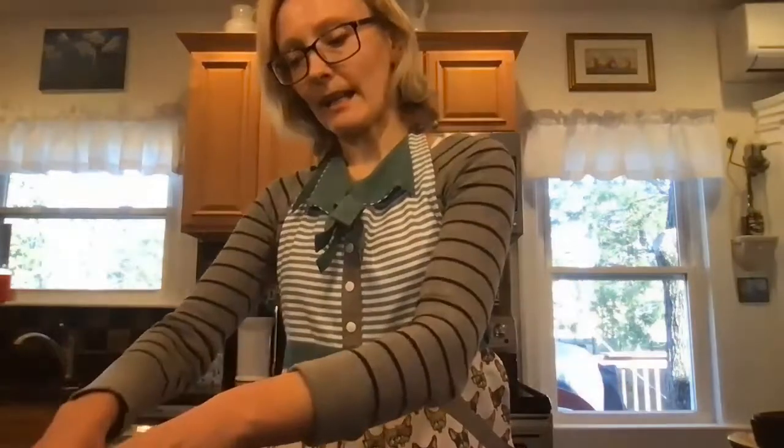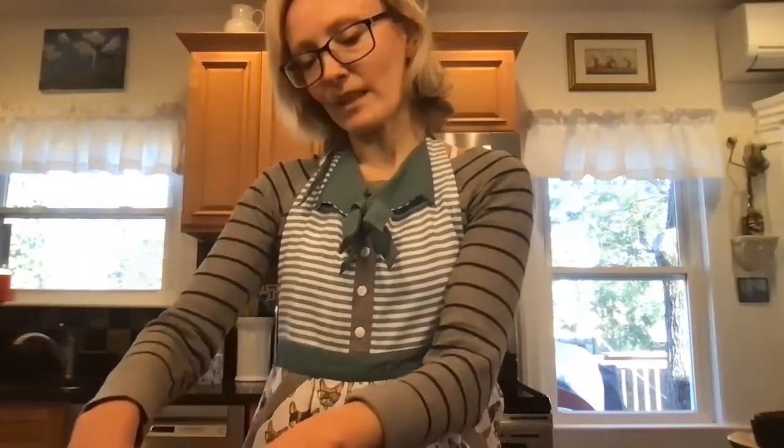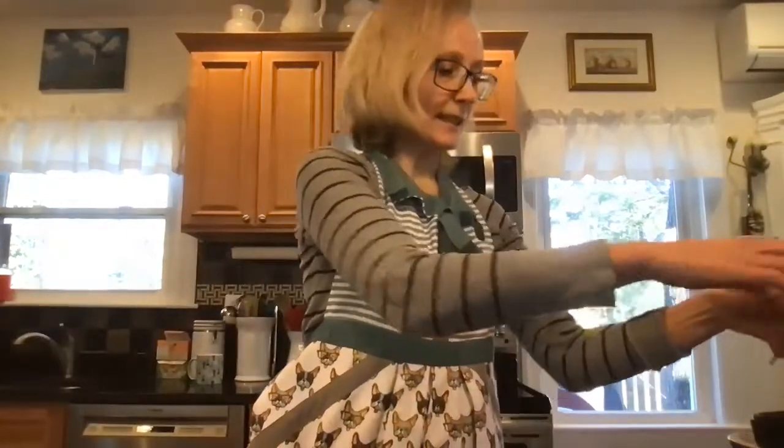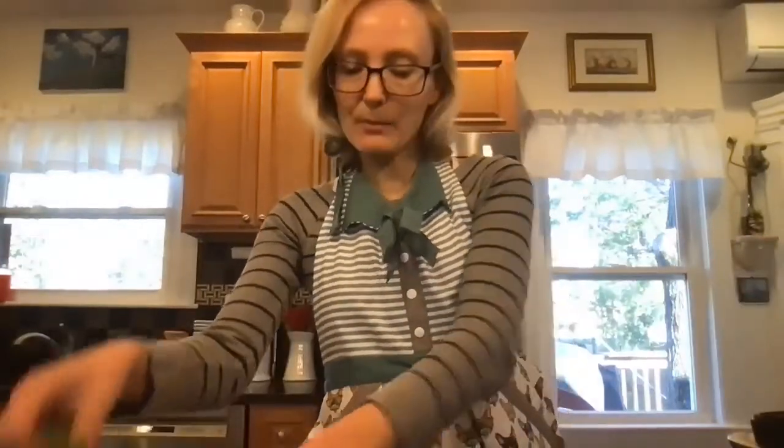Then I have freshly washed spinach leaves here. I'm not cutting them — I'd rather separate them with my hands. This way I preserve all the nice structure and don't crush the leaves so much. Again, it depends on how much you like — basically a handful or half a cup of nice fresh leaves.